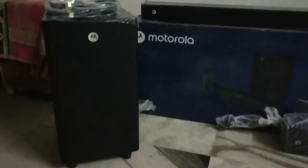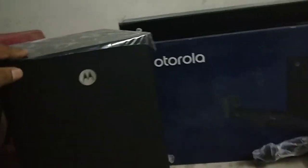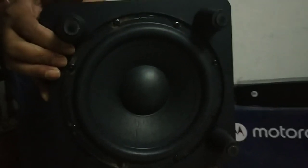Here is the subwoofer — it is a down-firing subwoofer, a big 8-inch one. It comes with a power cable. The top panel has a glass finish, and it looks like a wooden build overall. The Motorola logo is here, which is a holographic, slightly 3D kind of design.